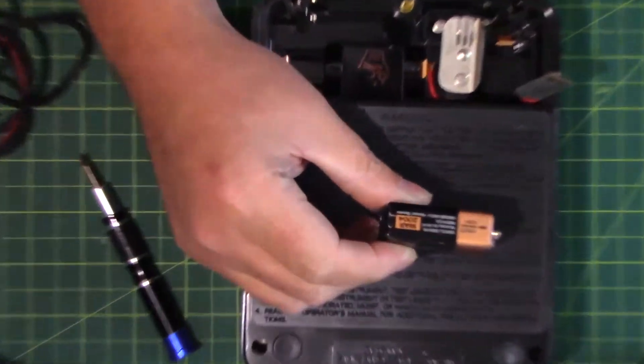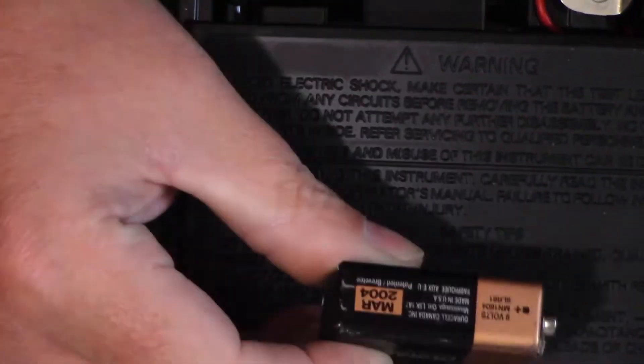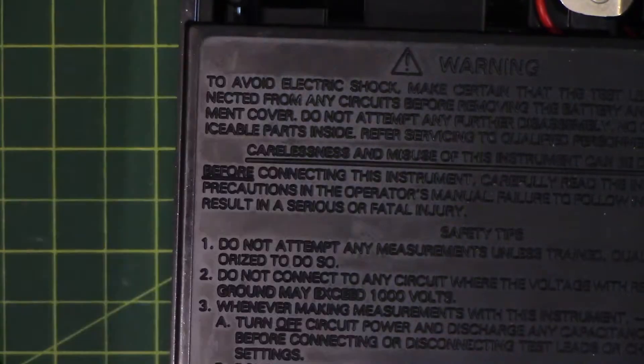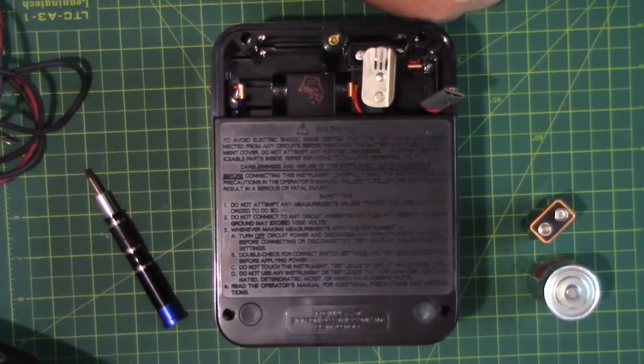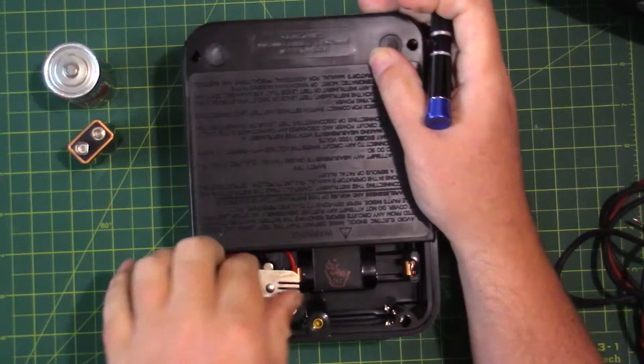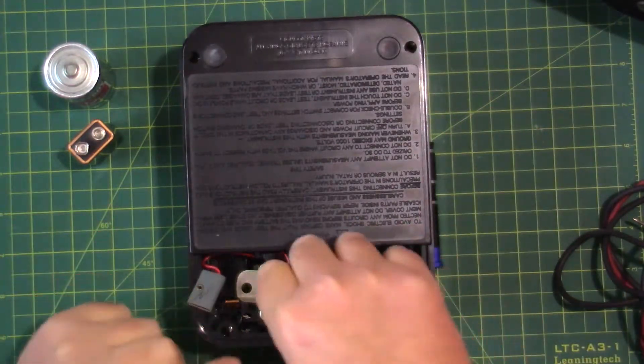It looks like it's past its prime here. It might still work, but we'll change that anyways. At this point I only have C batteries — I don't have any D's laying around, so we'll have to figure out something for that one. And this here is the fuse compartment. There are three fuses in here.